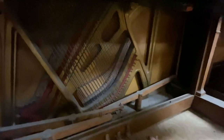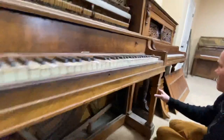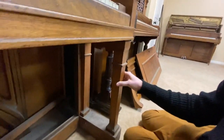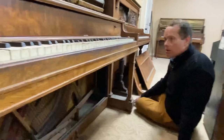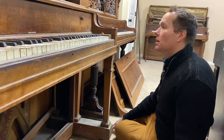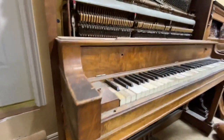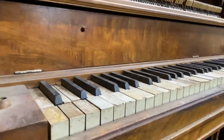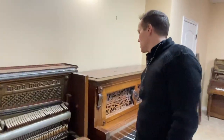We'll refinish this soundboard, new strings, rebuild all of this — it'll be shiny and brand new. This piano is going to be a massive, massive transformation. We're also going to refinish this cabinetry. The veneer right now is ugly, but after it's refinished it'll be gorgeous. Same with the keys — those keys are a disgrace, but that'll change. I think by the end of the year we'll have this piano all wrapped up, and it'll be ready for another hundred years.